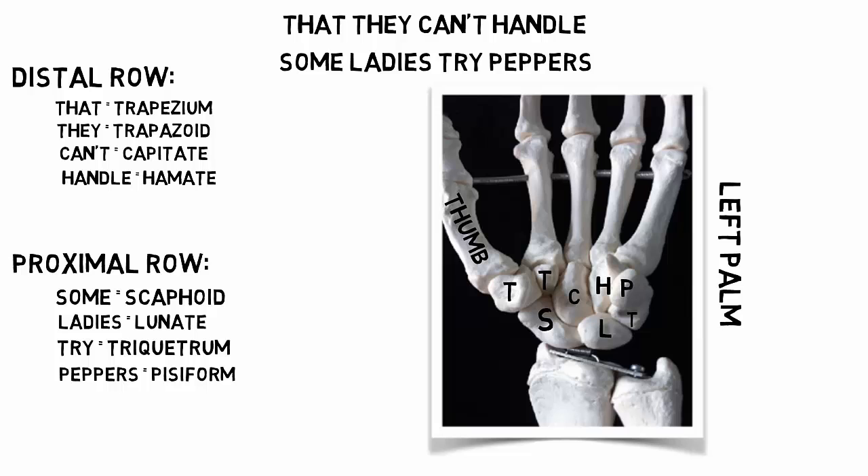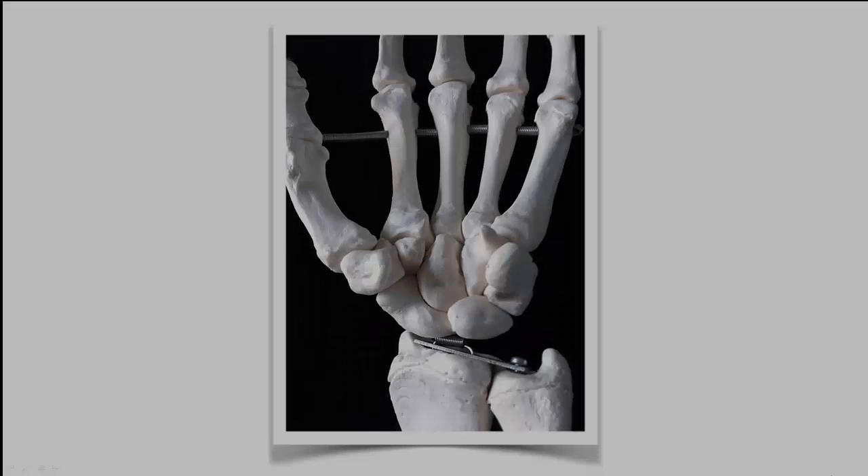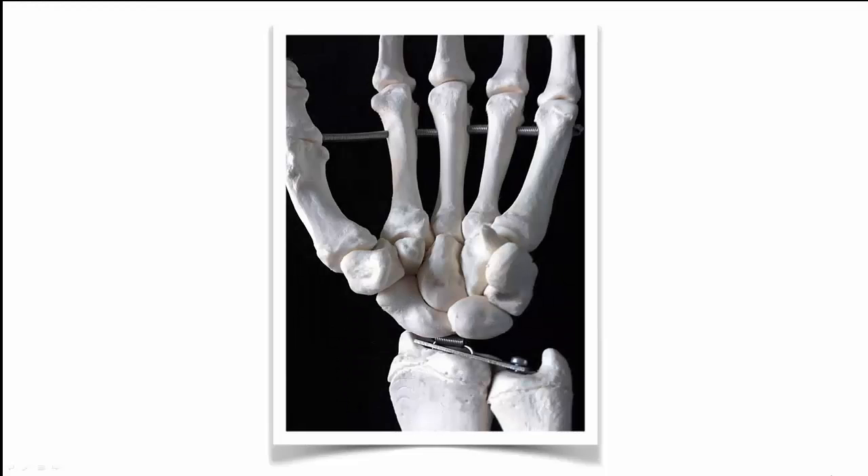I hope this helps. One problem we have in the distal row of carpals is that there are two T's — the trapezium and the trapezoid. I've prepared a little cartoon to help you tell the two apart.